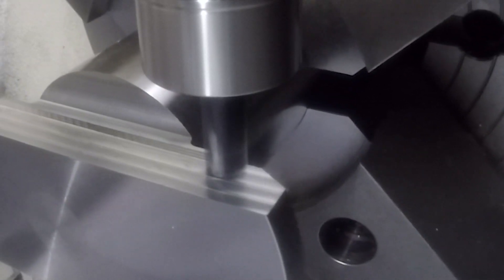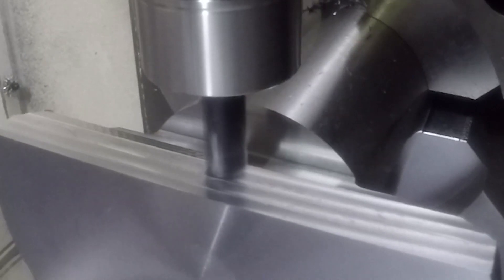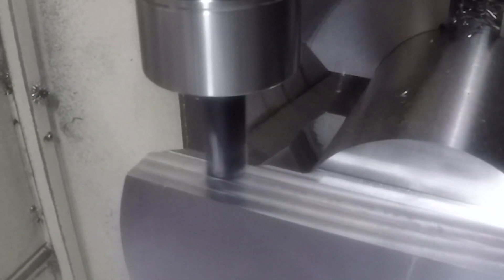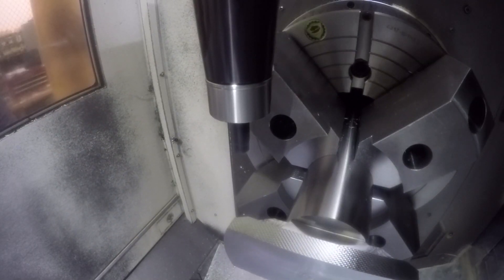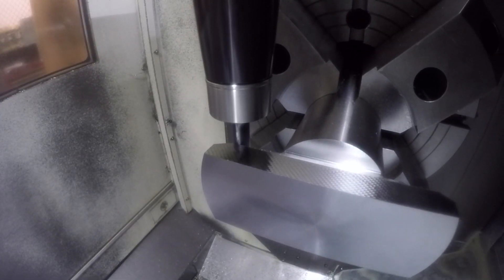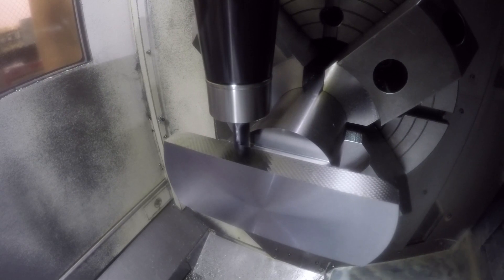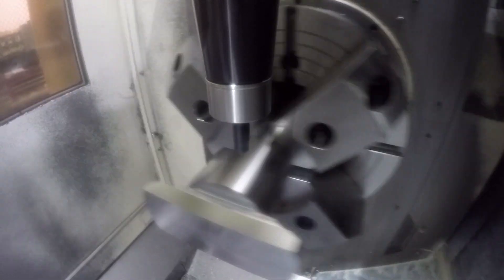I did this facing operation with the same finish tool as the slot because if you use the same finish tool, your dimension remains consistent with the step. I could have done this with a face mill in one pass, but it didn't require another tool, and for only 11 parts it really isn't necessary.